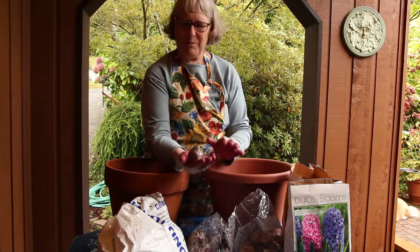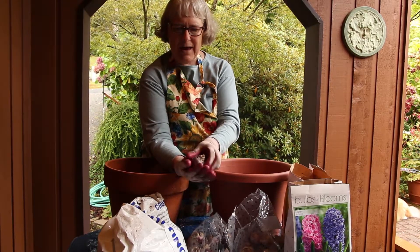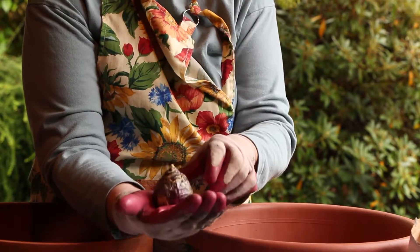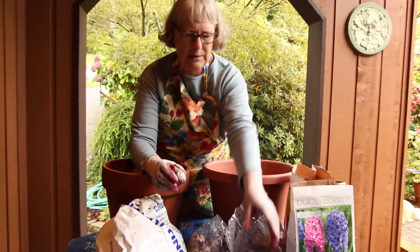The other bulb that's excellent to plant is hyacinth. There again it's got a bit of a pointy side and it's got the side where the roots were, so flat bottom down, pointy top up.